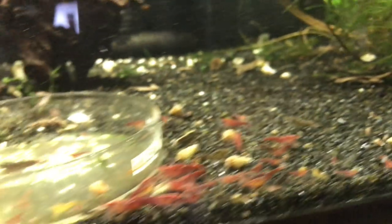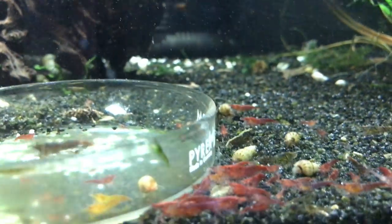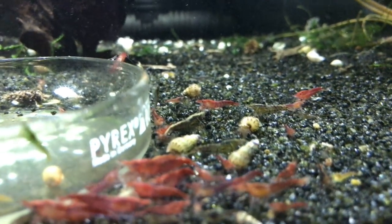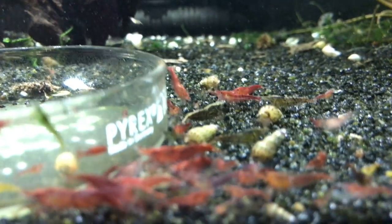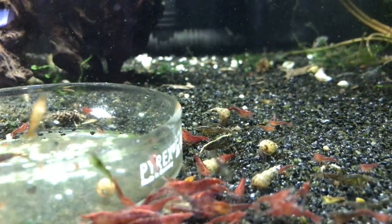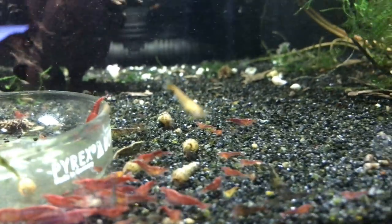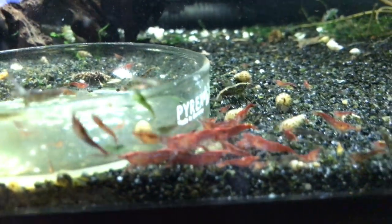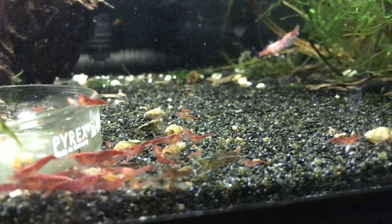Over here is what at one point was called savage reds — they're a combination of fire red grade cherries and bloody marys. I definitely need to start doing some culling here, but I've been focusing more on numbers. It took me so long to get this colony to breed — I was down to just a handful — but now there are babies all over the place on the filters and everything, so hopefully we can start doing some good work on this colony.